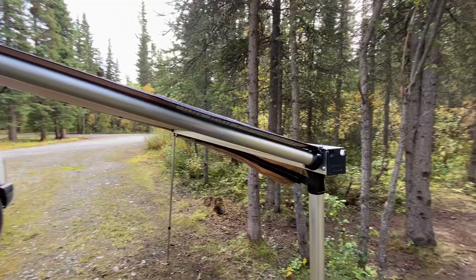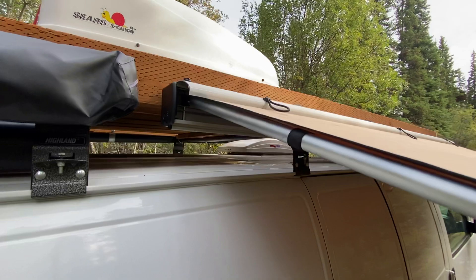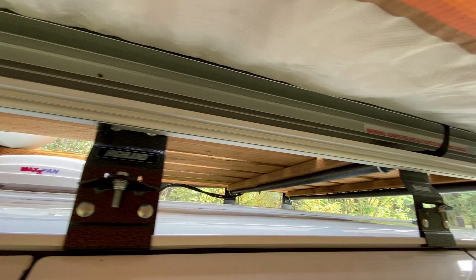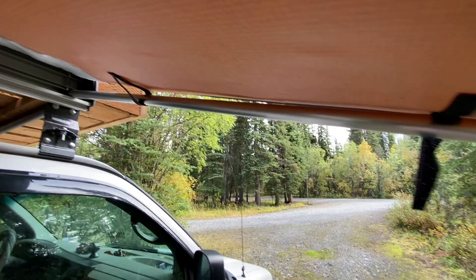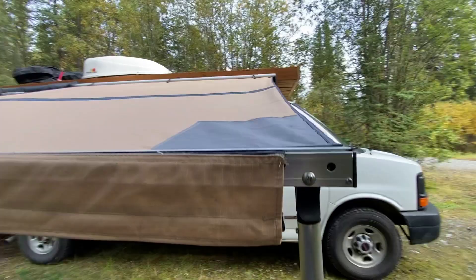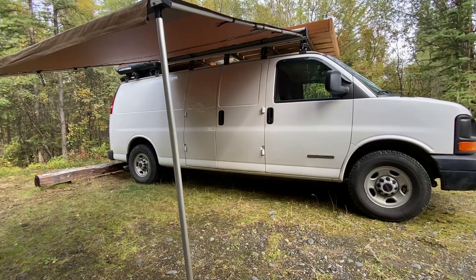Here is some footage showing the ARB awning already set up. You can see the telescoping poles on the side — they get stored in that cavity. The velcro holds the tarp on top of the poles, and the legs in front drop down.